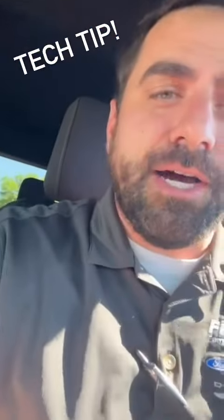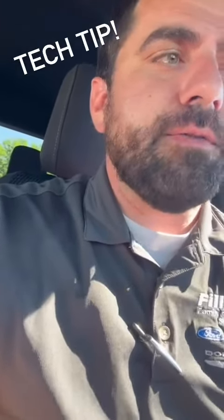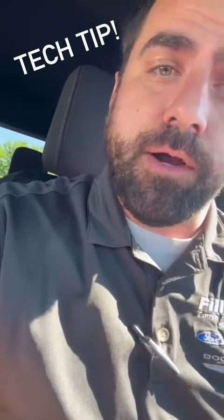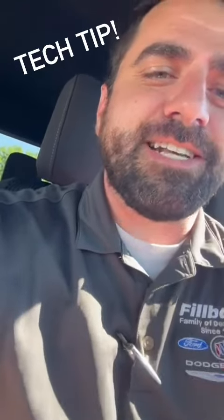So once again, this is John here with the Fillback Family Dealerships. That will work on some of the older stuff as well. Write that down — that's your manufactured code, and then you can take and program in new codes if you need them. Any questions, reach out to any of us here at the Fillback Family Dealerships. Thanks guys.